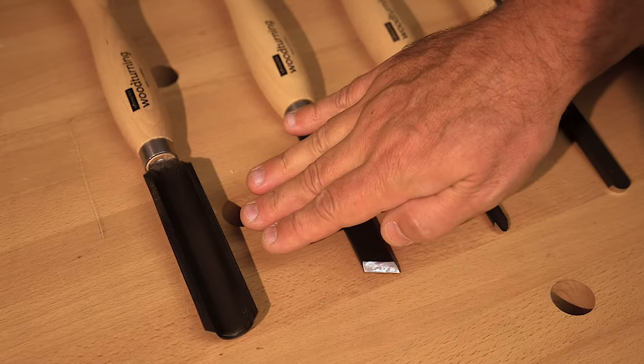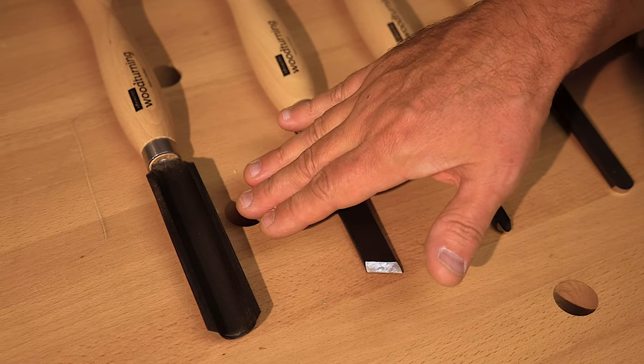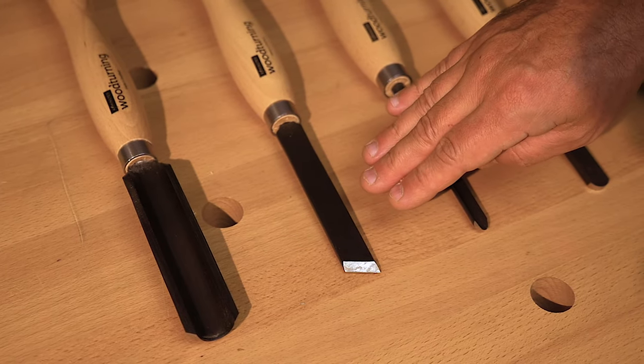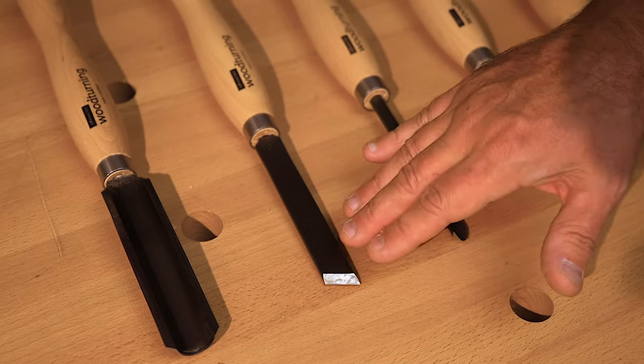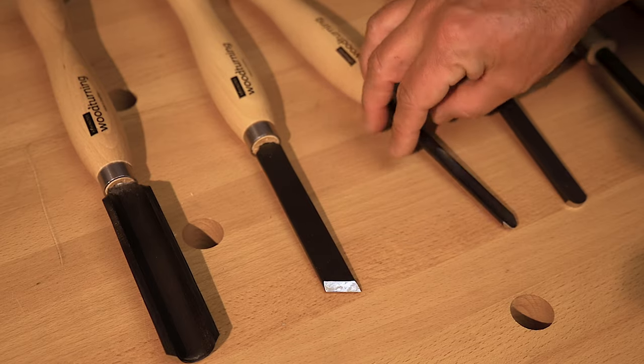We're going to start with the roughing gouge. The roughing gouge is used to take corners off a timber or to reduce the size of your blank. We're then going to move on to the skew chisel. The skew chisel is responsible for cleaning up the surface left by the roughing gouge, or generally creating things like v-cuts, rolling beads, and that sort of thing.